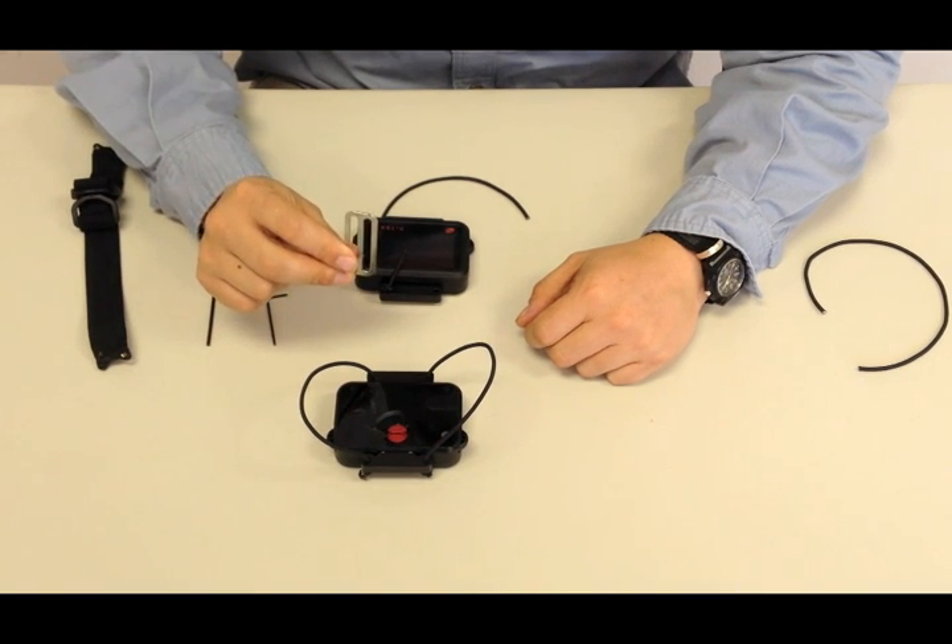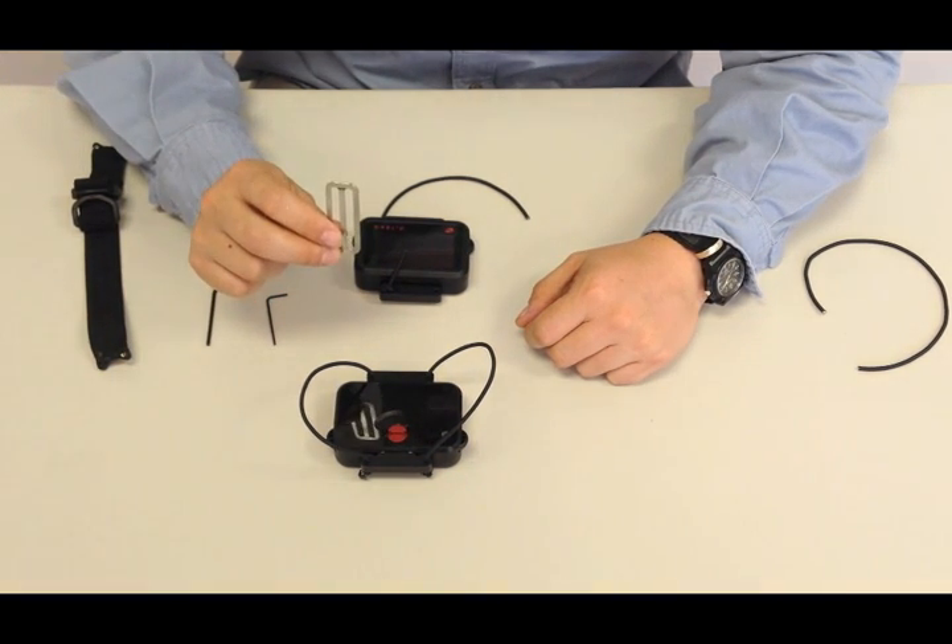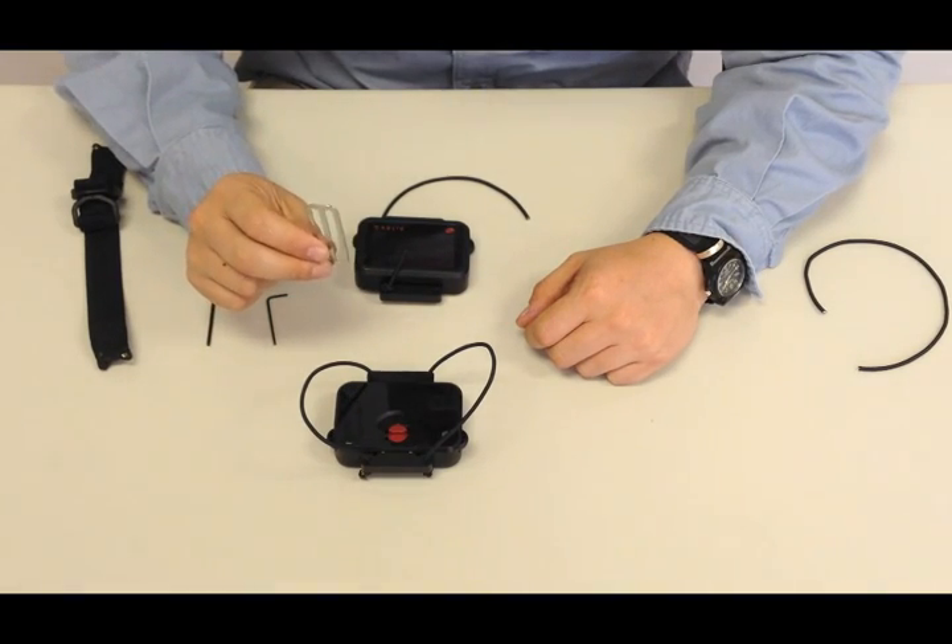I mentioned the belt slide earlier because this is the preferred tool when removing or replacing the USB plug.